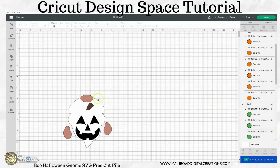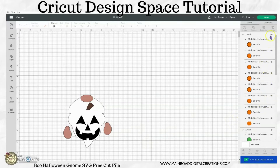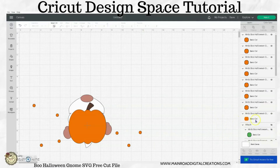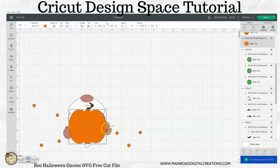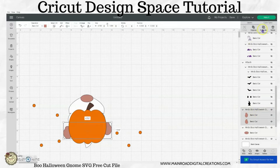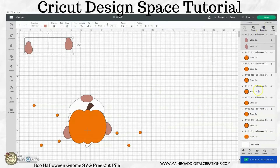Now one thing you can do — let me go back and bring this orange back. Let me unattach it. For your pumpkin layer, if you wanted to cut out little notches where your hands go right here, you could do that. You would have to ungroup it — your hands are all three individual pieces. So if you wanted to slice these hands from your pumpkin, you would need to weld your hands together first. I'm going to do this just to give you an example — I want to duplicate this and then weld those hands.